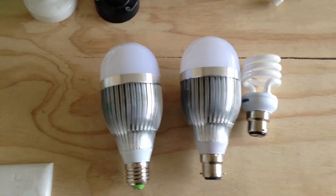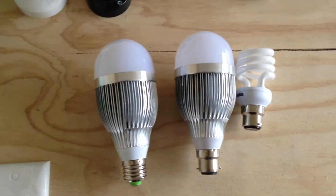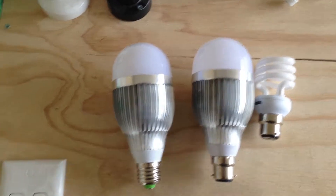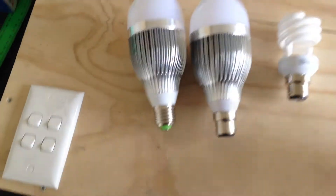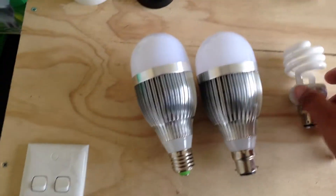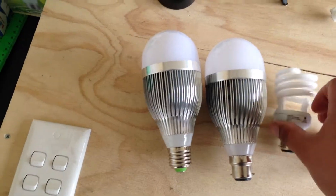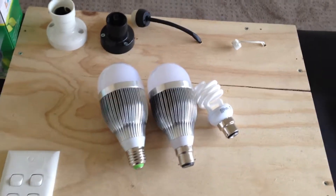They put out around about 800 lumens, good to replace say a 100 watt incandescent, or even a 14 or 15 watt CFL. It does vary depending on brand and what sort of light you're replacing, so these are just sort of basic guides.